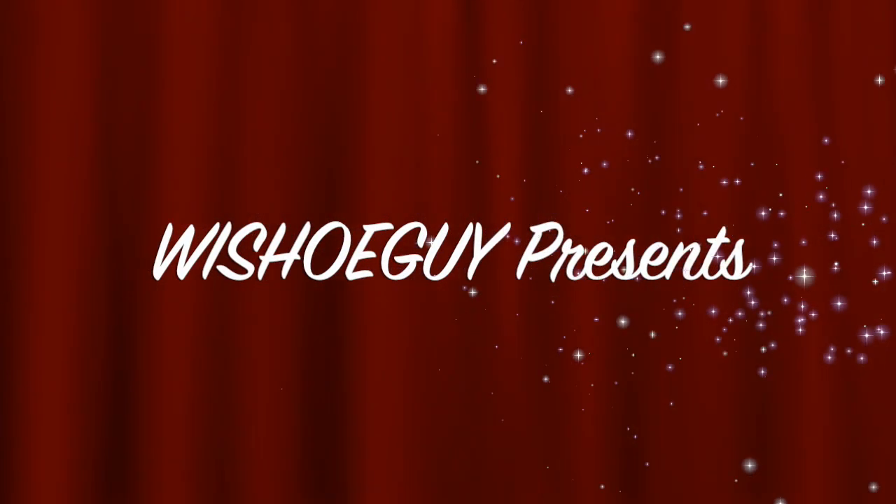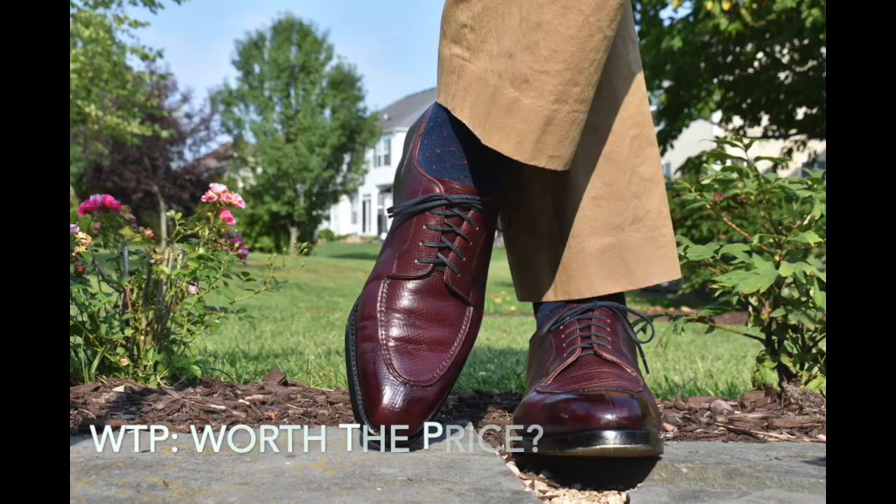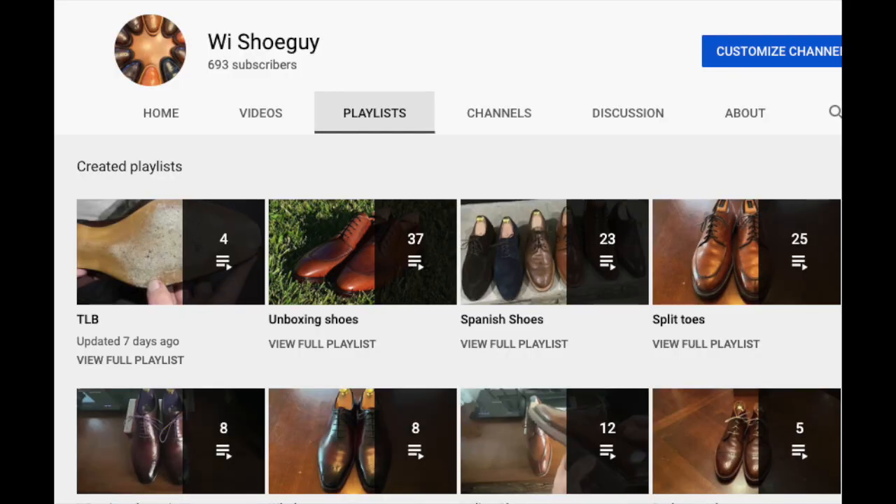Welcome to the Wisconsin Shoe Guide channel. On this channel we look at shoes. We break it into a couple categories: unboxing videos, general shoe knowledge, shoe reviews, and shoe battles. I've organized all my playlists on this channel so that you're able to easily find different types of shoes, different brands of shoes, as well as finding all my shoe battles, worth the price shoe reviews, etc., all in one place. Enjoy. So I got this in the mail today.